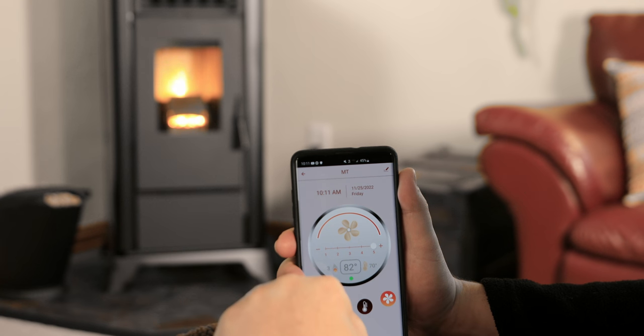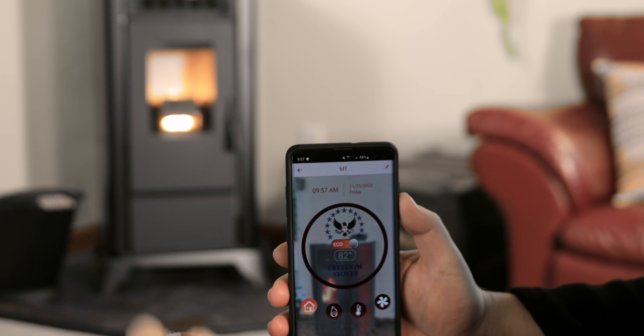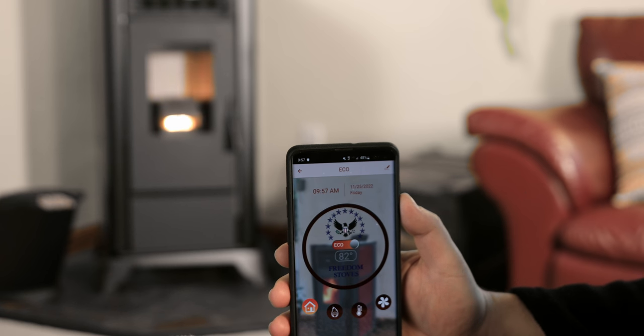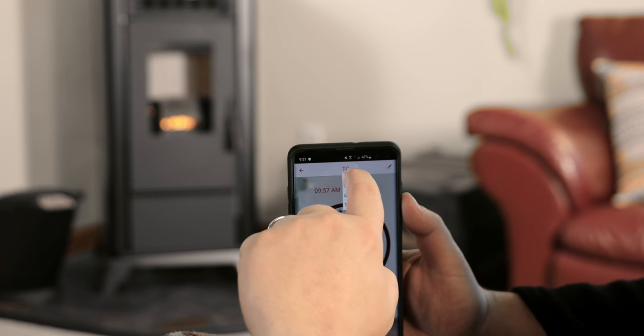All modes of operation can be selected within the app. The top center of the home screen will indicate the current operating mode set. To change the operating mode, simply tap on it and select your preferred mode of operation in the drop-down. Please refer to the control panel video or your operation manual for details on modes of operation.